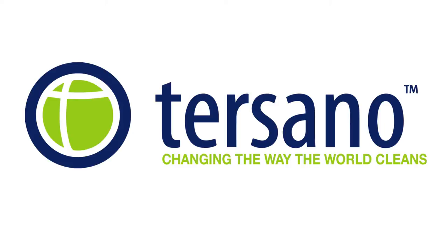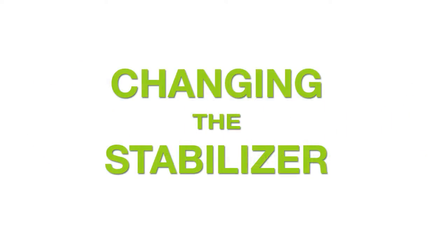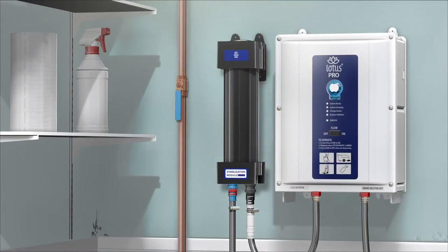Tersano. Changing the way the world cleans. Changing the stabilizer. As a manager, changing the stabilizer is quick and easy when following these steps.